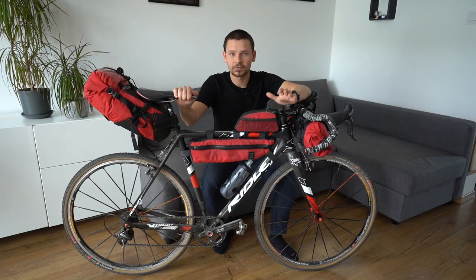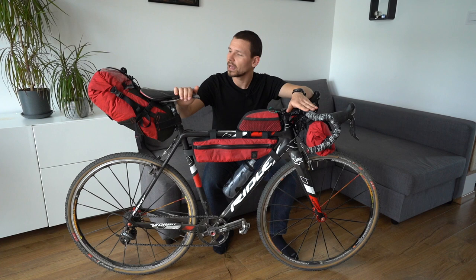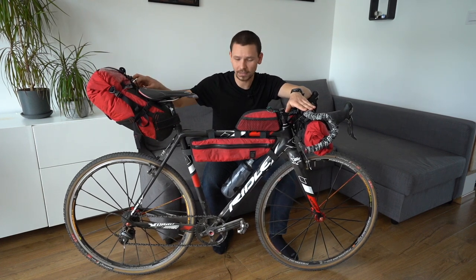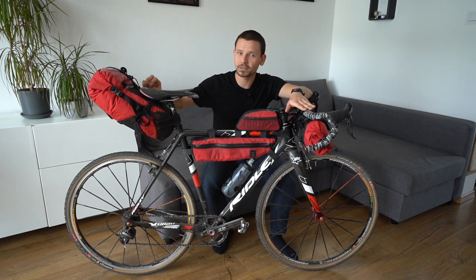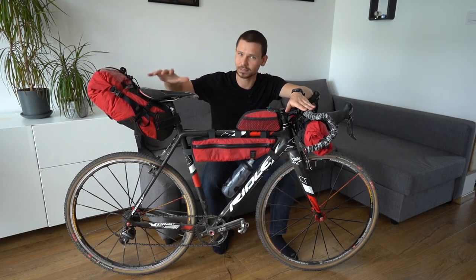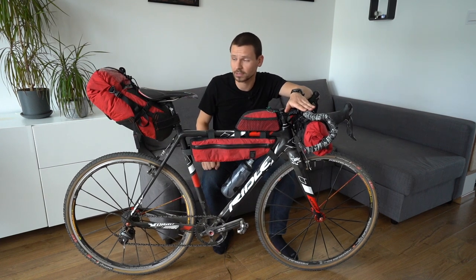Let's start from the back. Here we have the saddle bag, and because this bag is the biggest from our setup but at the same time the least stable, I definitely recommend you to pack here the lightest but at the same time the biggest items from your gear list.